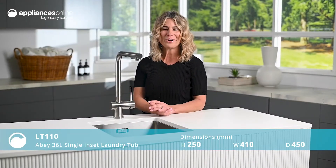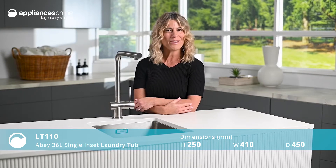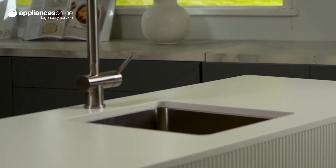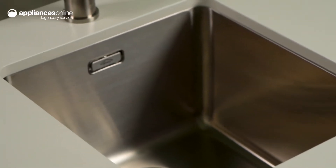Having a reliable and fully functioning laundry space is the key to getting your chores done on time and with the least amount of stress. Abbey's laundry sinks are specifically designed to provide exceptional practicality for maximum efficiency, plus the modern style to complement your space.